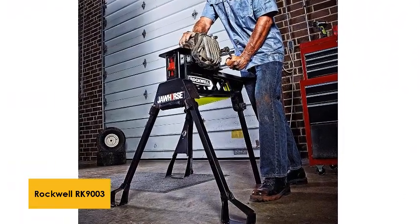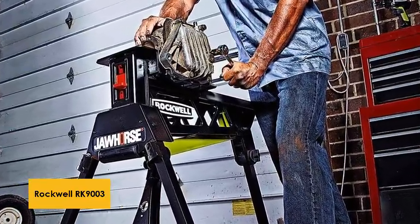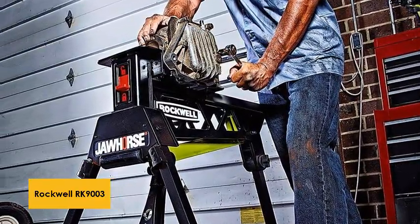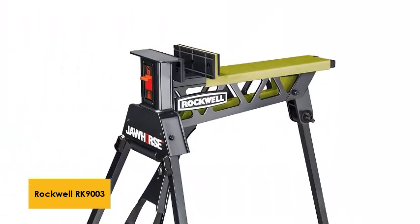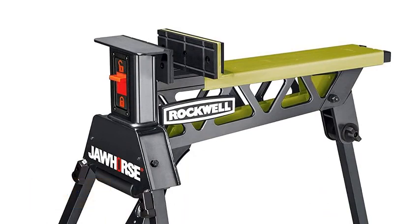The jaws are padded, which will ensure that no scratching happens to the surface of your project. The sawhorse has wheels, so you can pull it along wherever you want. It's one of the heavier models on the list at over 45 pounds, but that also means it is solid and can take abuse.